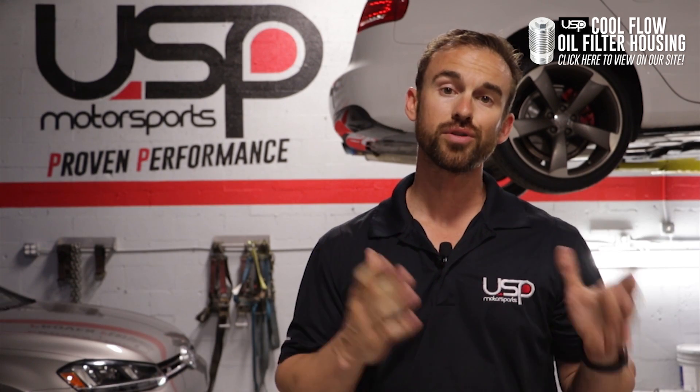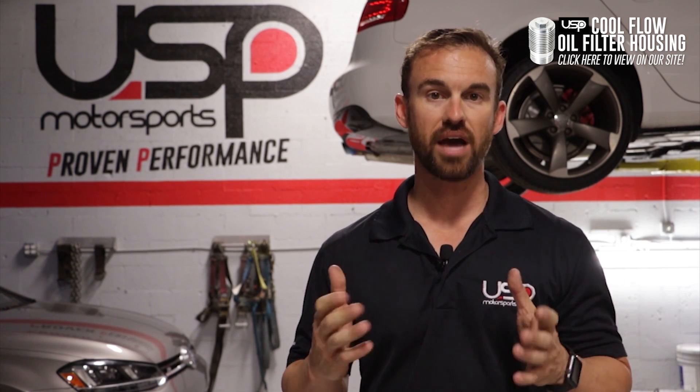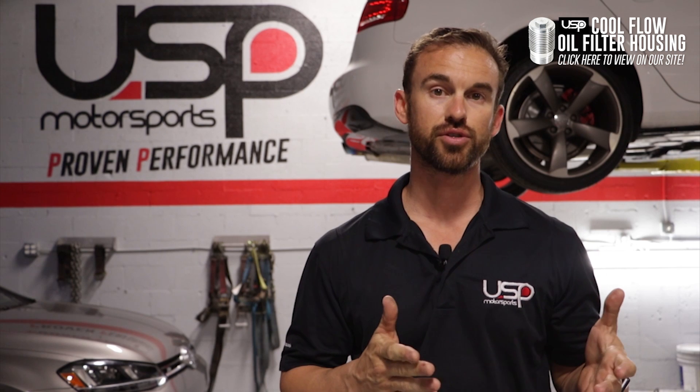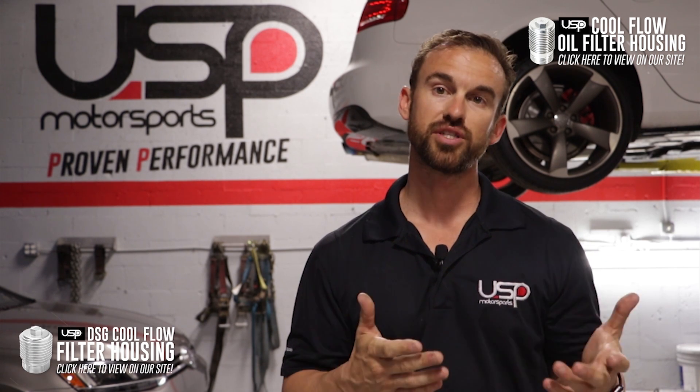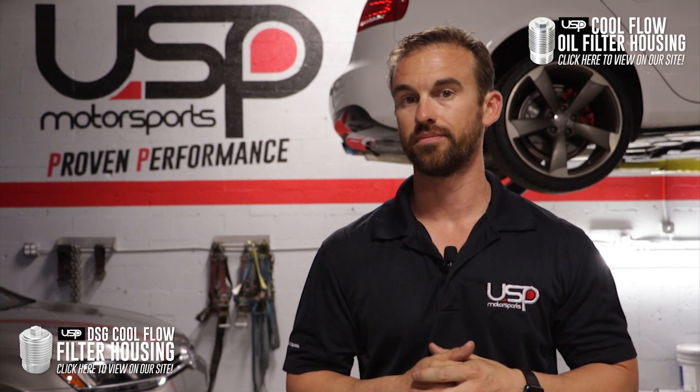The Cool Flow housing is also available separately, as well as several different oil kits that we have available on uspmotorsports.com. Now, if you have a DSG transmission like myself, please check out the Cool Flow housing we offer for the DSG filter. It's a great combo, looks awesome.